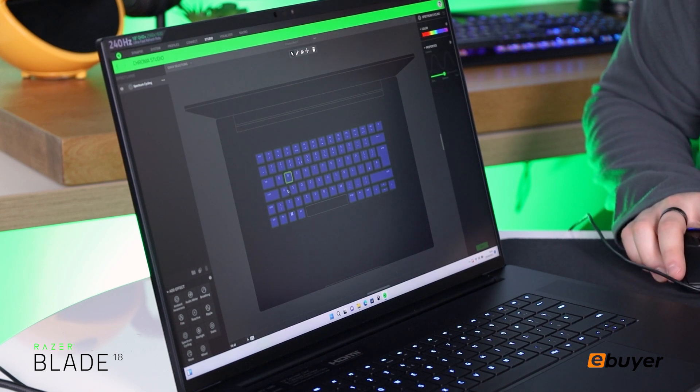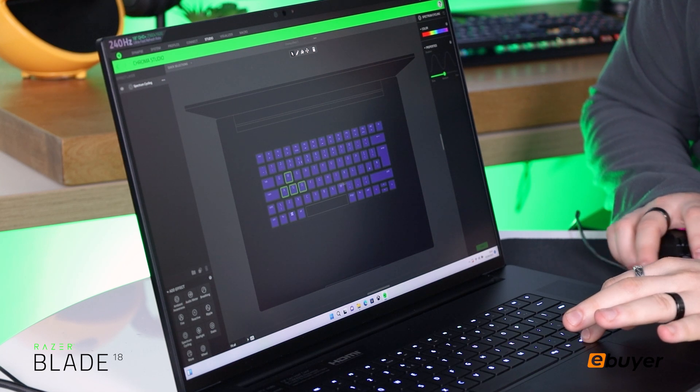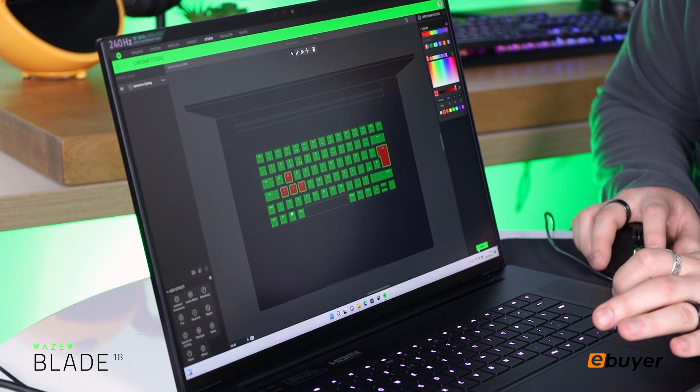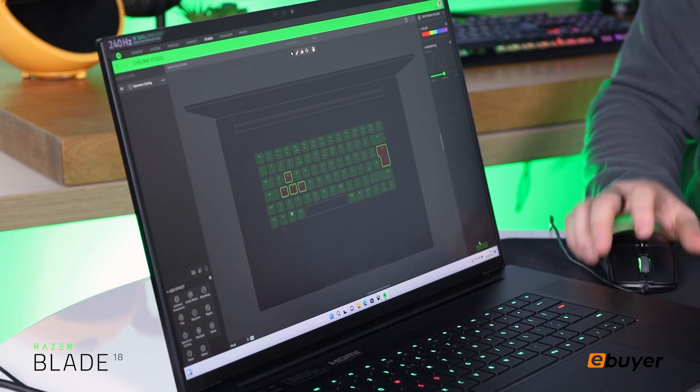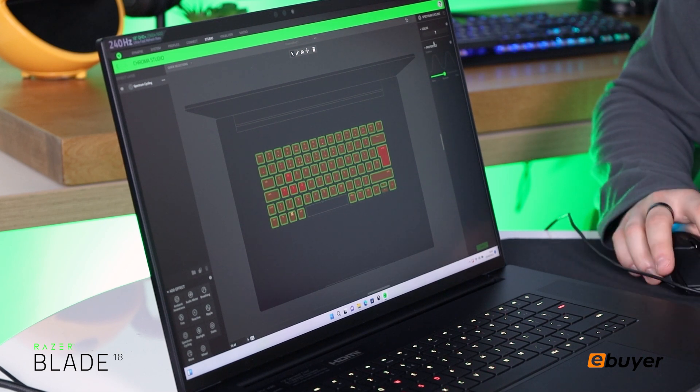We'll firstly change our WASD keys by holding control — we can click all of them, WASD. We'll change the Enter as well, and we'll change them to a nice red. We'll save that. You can change any key you wanted into any colour you wanted, but you can also just change them all — let's go back to Razer Green.